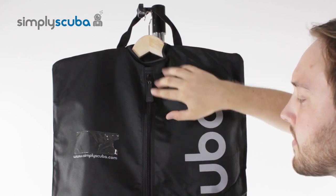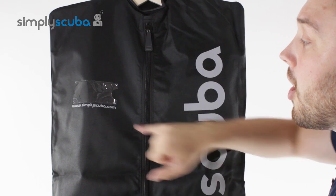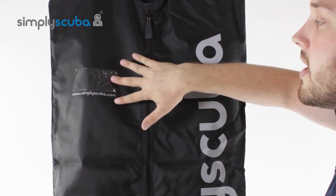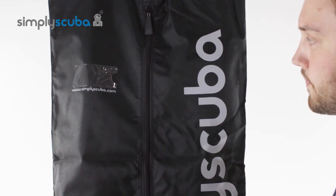A full body zip goes all the way down the entire length of the bag so you can get your wetsuit and your accessories in and out of it nice and easily. On the front of the bag you have a little ID window so you can put your contact details on there or which suit is in the bag, making it a lot easier when you're storing them.